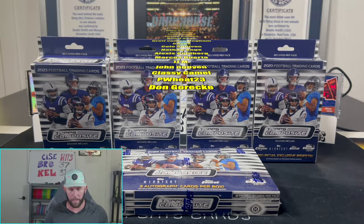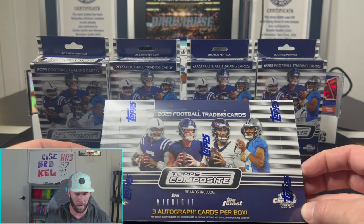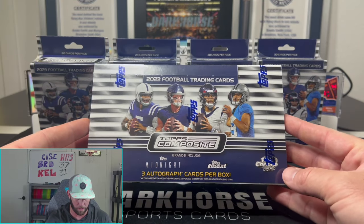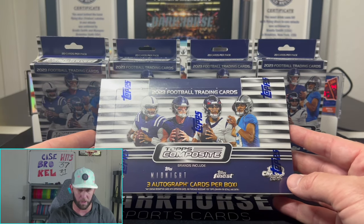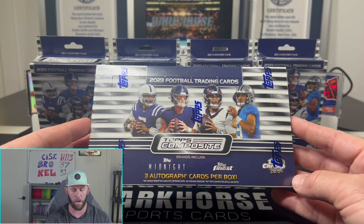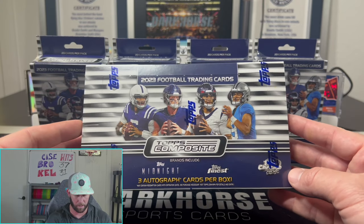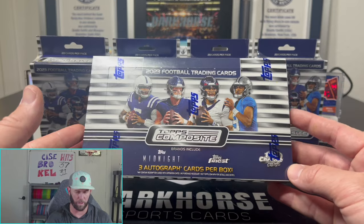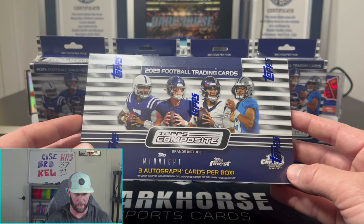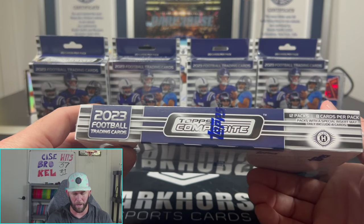Now we are trying to do it out of the big boy Topps Composite. We've got a hobby box here, which is a little different than the delight — this is going to have a lot more cards come out of it. You get a lot more of the base, some of the paper, and you also have the option of getting the delight version, which is just the hits, autographs, and numbered cards — none of the base. A lot better for breaking, but if you're trying to collect and get a lot of cards, the hobby box is the way to go. We are looking for three autograph cards coming out of here.